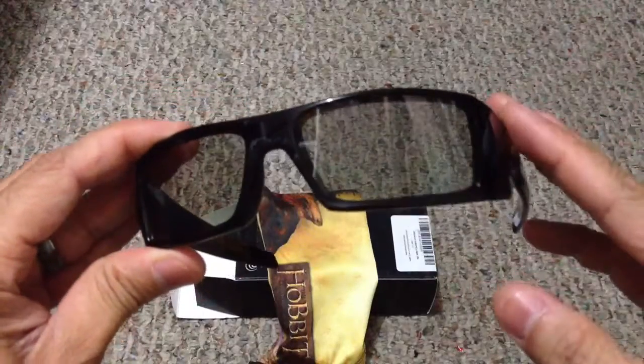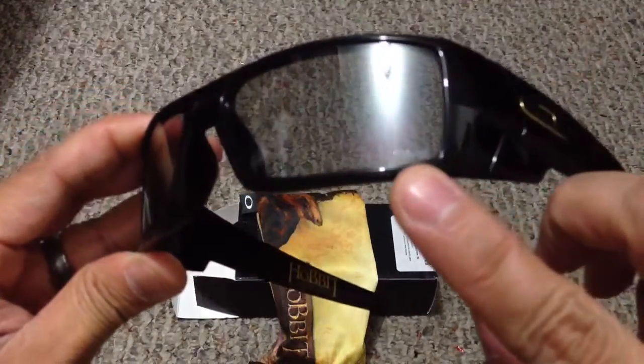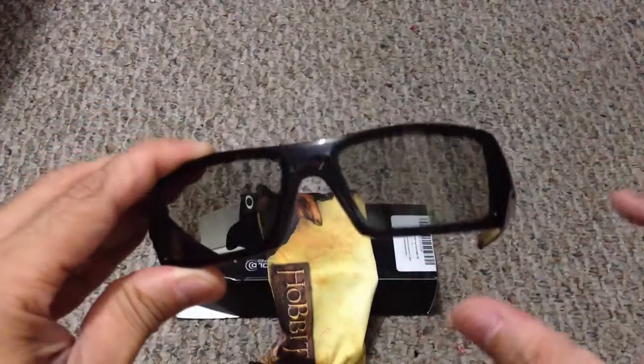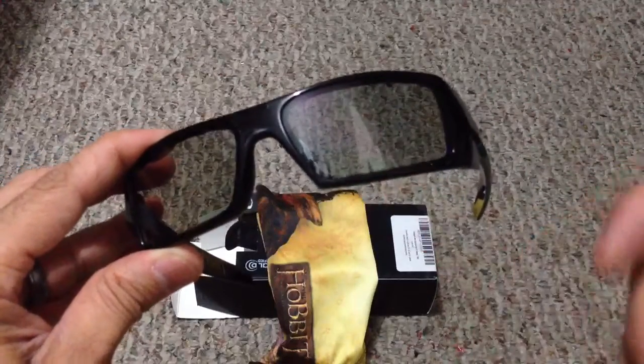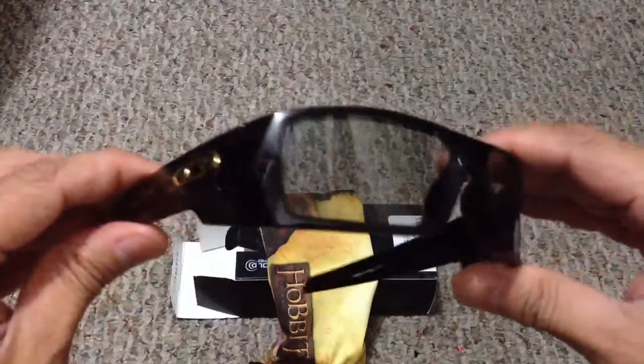Here they are. Obviously, because these are 3D glasses, the lenses are going to be clear, but they do have the word HDO 3D etched in the bottom right here so you know they're 3D lenses. Now I have gotten this question in the past before, so I'll hit on it again — you're not able to use these as sunglasses because the lenses do not have UV protection on them.